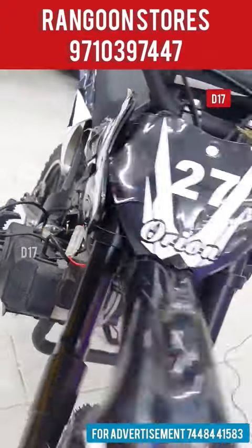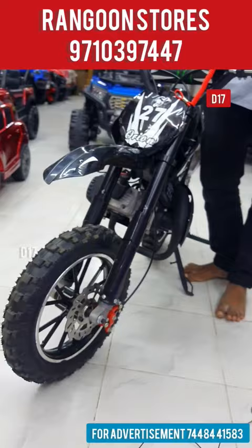This is a petrol bike model. We have electric bikes here. We have the original petrol bike. We have the models in the road.